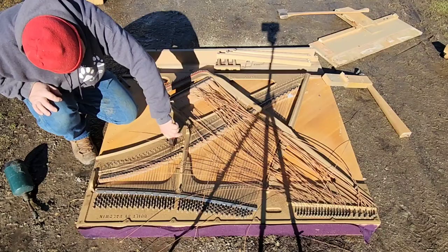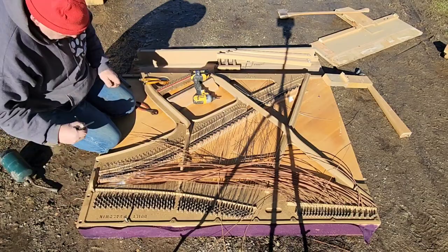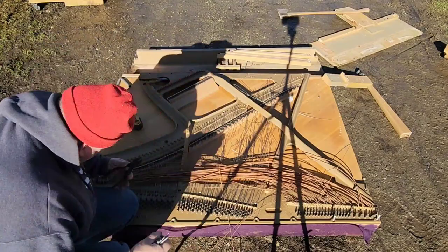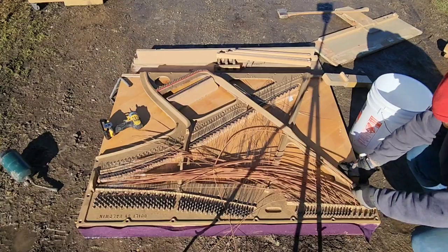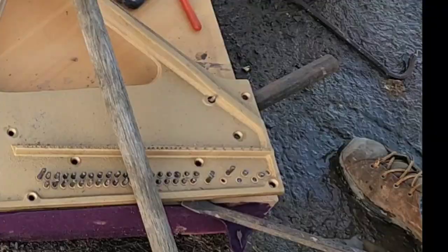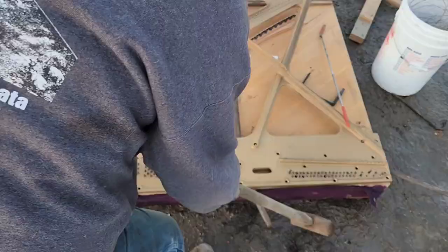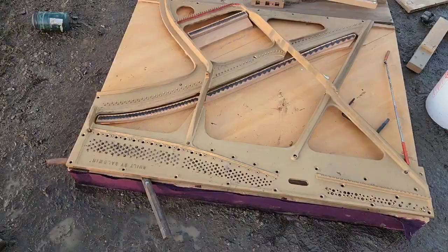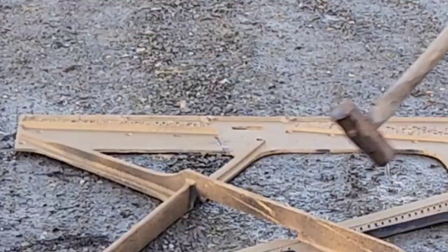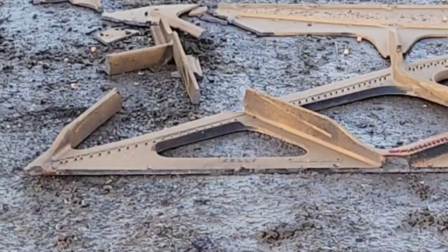I missed taking the sides off the piano, but it was easy. I put way too much work into removing the strings — I could have done it with a torch a lot easier. I did want to get the whole harp off in one piece. The tuning pegs are jammed into the maple back, so I pushed them through the iron. Then I broke the iron up into smaller pieces, as it's more valuable that way.